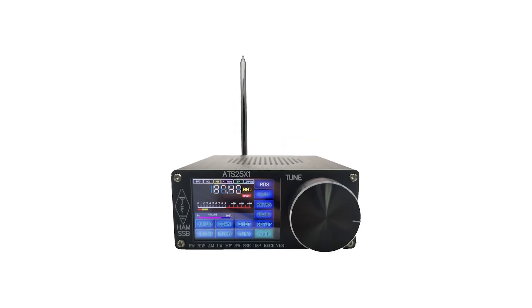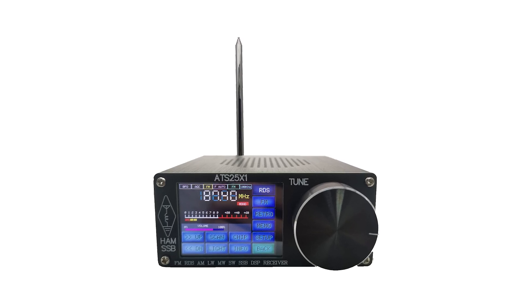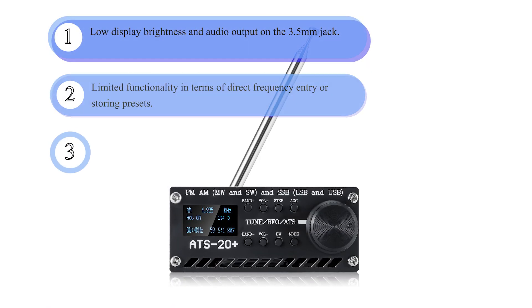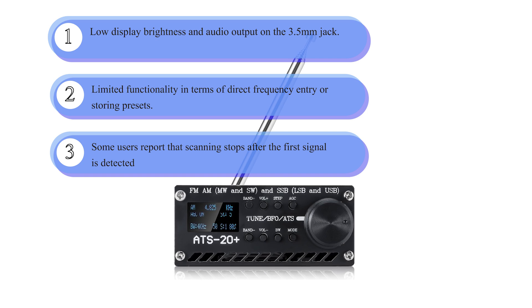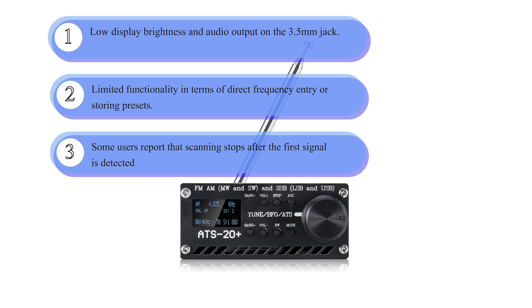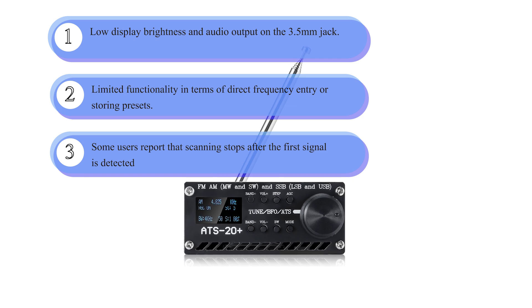It also has educational value, serving as an excellent tool for learning about radio frequency technologies, digital signal processing, and microcontroller programming. However, the device also has limitations: low display brightness and auto output on the headphone jack, limited functionality in terms of direct frequency entry or storing presets, and some users report that scanning stops after the first signal is detected.